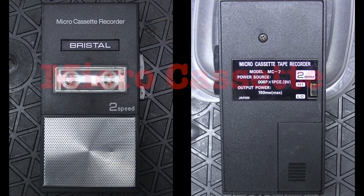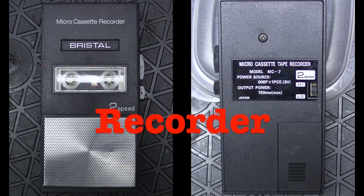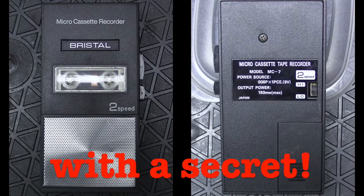Welcome to Mr. Brown's Basement, a channel devoted to sharing the craft of repairing, restoring, and modifying vintage electronic gear. And other random stuff.